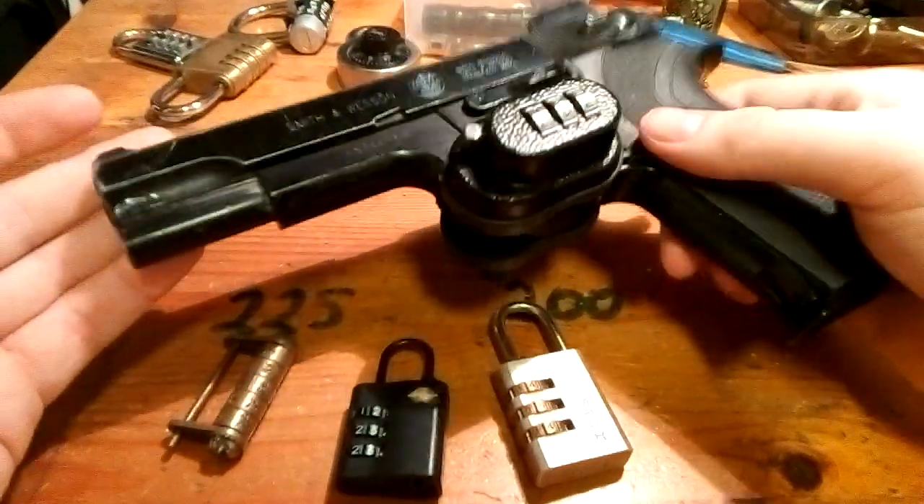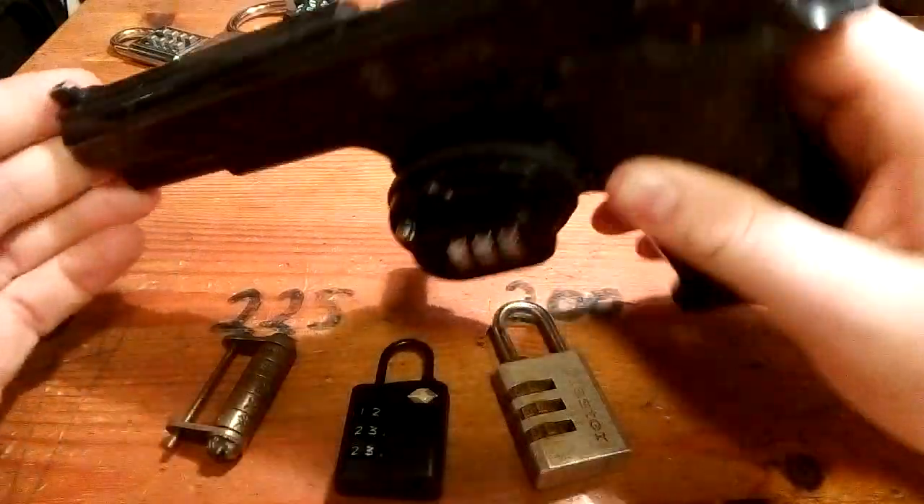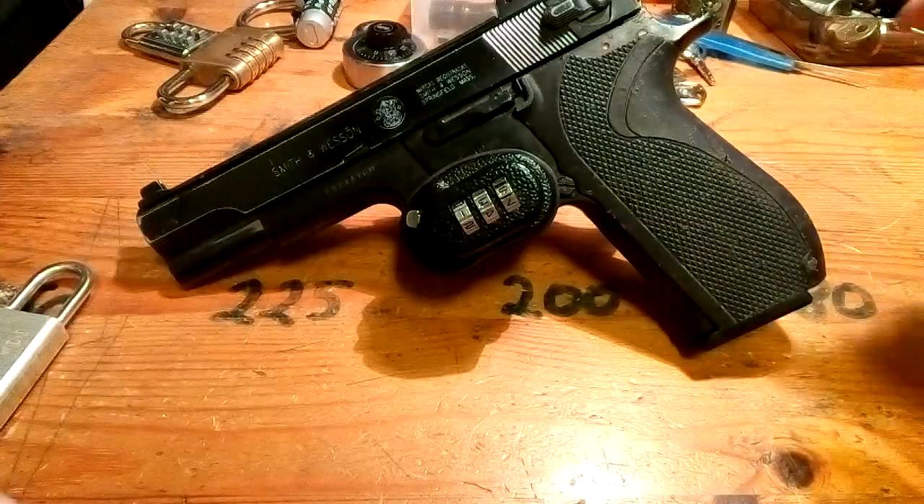It's not a real gun, it's an airsoft — there are too many rules and it's too expensive to have a real gun here in Denmark. So I just take that one.